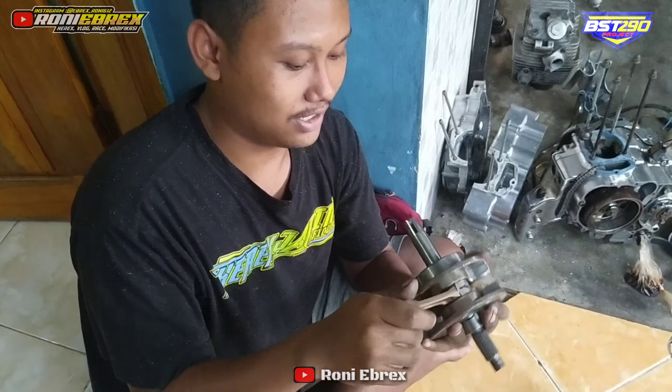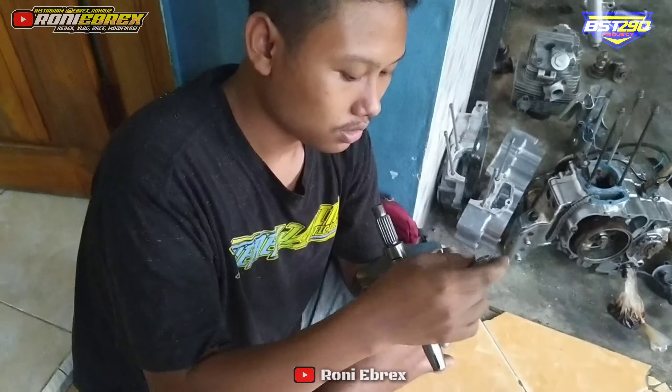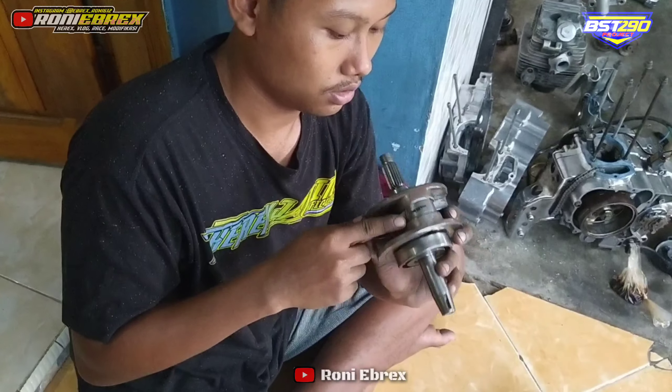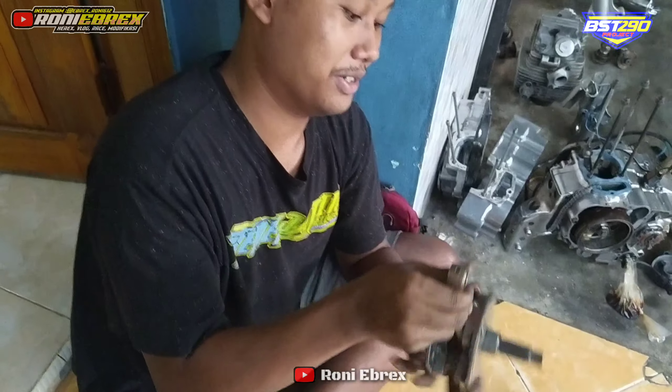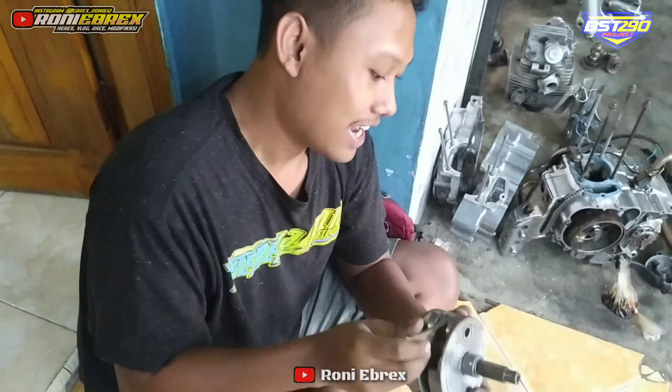37 kali 2 sama dengan 74, jadi langkahnya 74 ini. Struk up 74 ini pakai stung apa? Kalau ini pakai stungnya RXZ, MXZ, merk pakai NPP, NPP NPJEMPON.